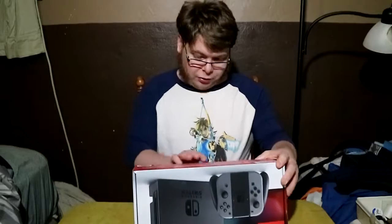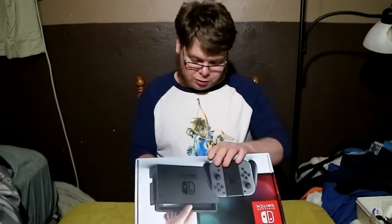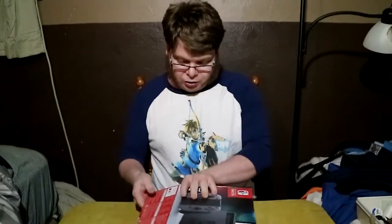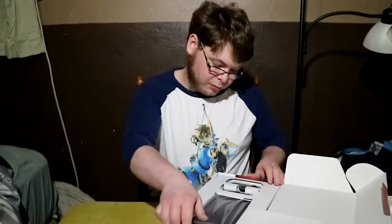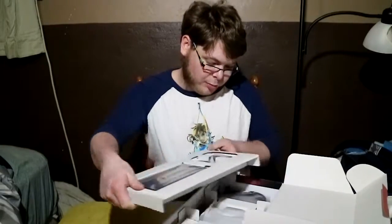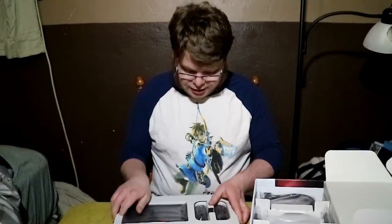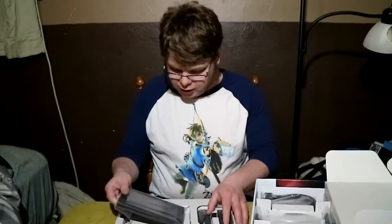I guess I'll get to opening it up. I don't have to be all that careful — I thought I'd need a knife for this, but there's no tape at the bottom, which is kind of strange. The whole top part lifts out. It's really light. I've played one, but I haven't actually held one of these before. This is really light.